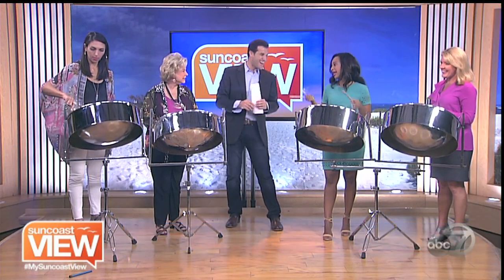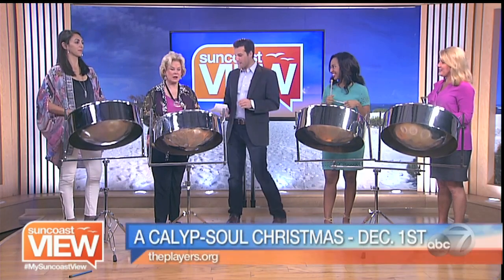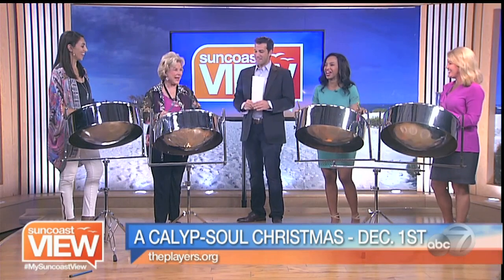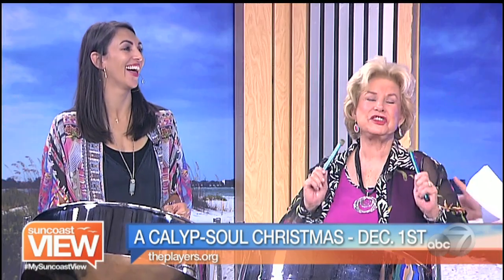A little bit of muscle memory after a few years — I have almost 20 plus under my belt now. Well, speaking of muscle memory, I think Linda has some. So I would love for you to show us. Absolutely. Solo Linda! Did you see Linda's face? She said she wanted to do Feliz Navidad, but I think we're going to stick with Jingle Bells.